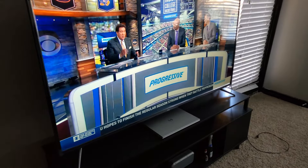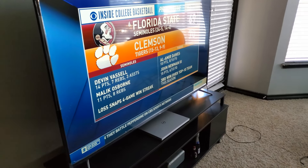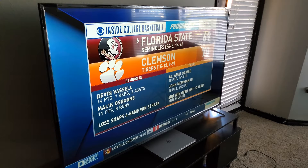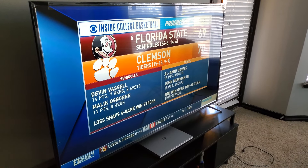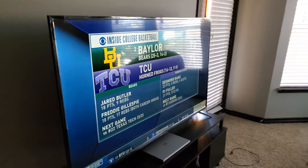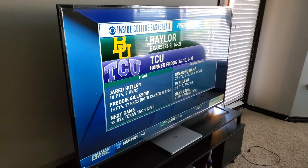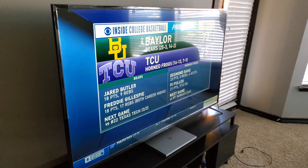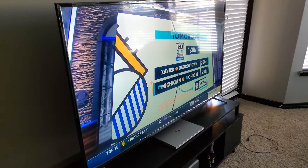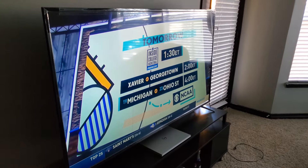As far as audio, it's decent — I wouldn't say I have any major problems with it. But I did just order a soundbar and subwoofer combo, and I might do a review on that as well since it's a JBL 5.1 channel system, which is one of my favorite brands for audio.